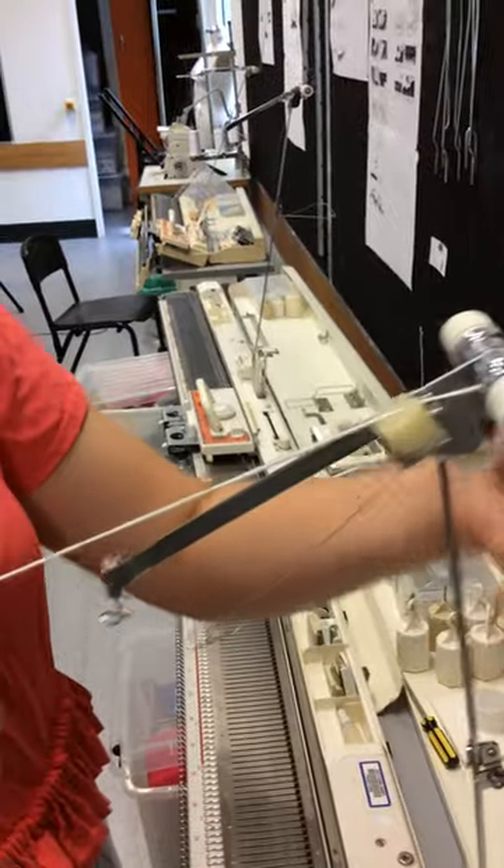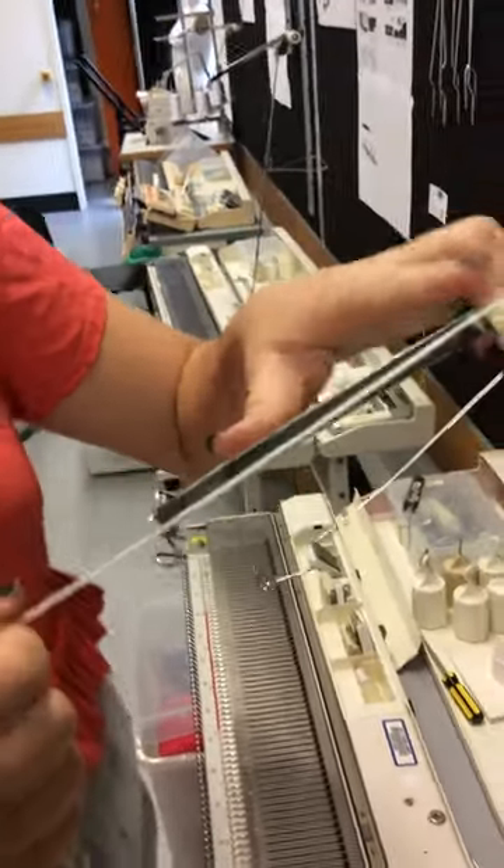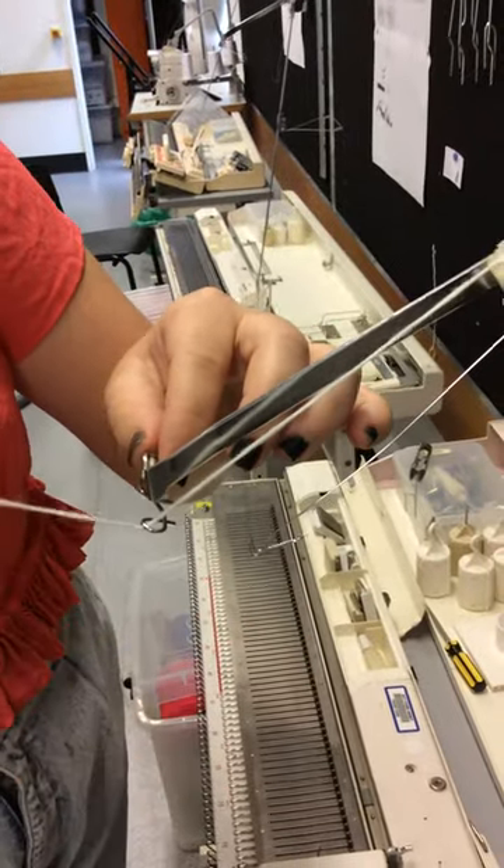If you have wax on the machine, the wax helps to smooth the fibre as it goes through. And then you go through the front and you just loop that one through.